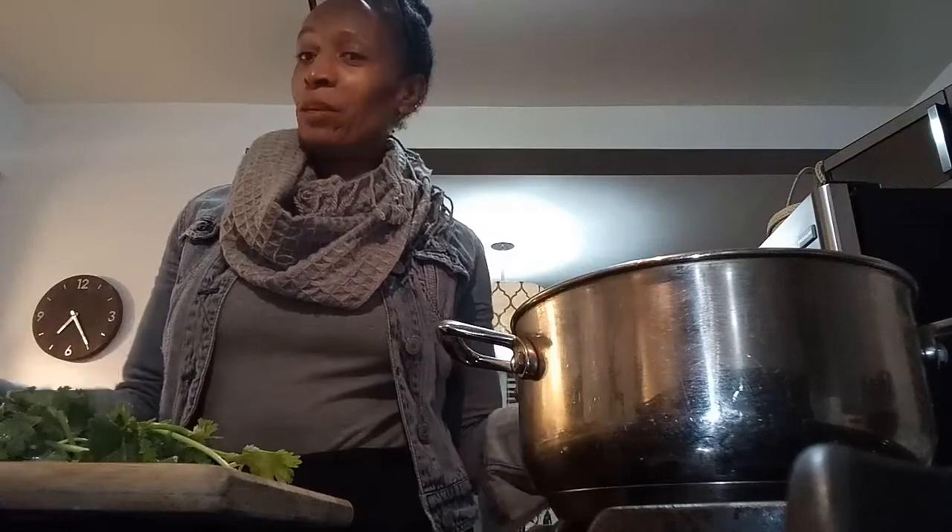Welcome back to my channel, Simply Black Vegan. Today we're going to make a lentil soup — very easy and inexpensive. I'm going to keep going so you guys can see what I'm doing.